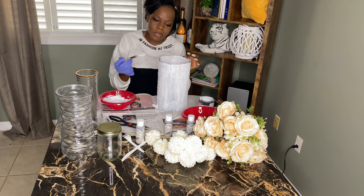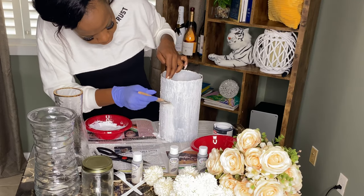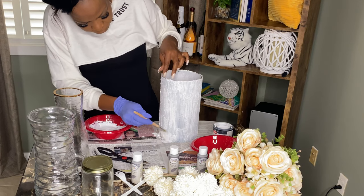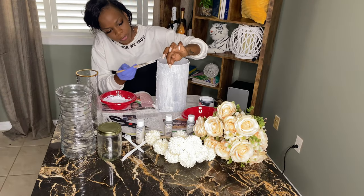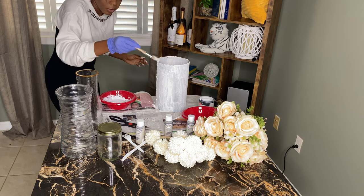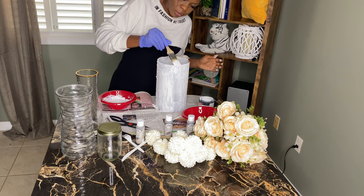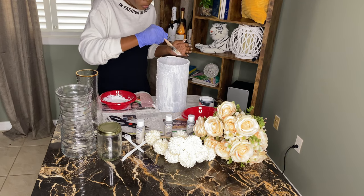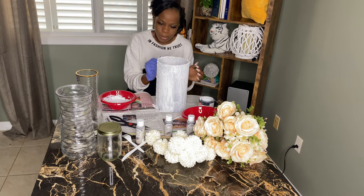This is what the first coat looks like — I am really loving the texture, the rigid look that we have going on here. I'm going to paint all the way around the rim as well, because this is about to be a whole mood. Making sure I've got everywhere covered.